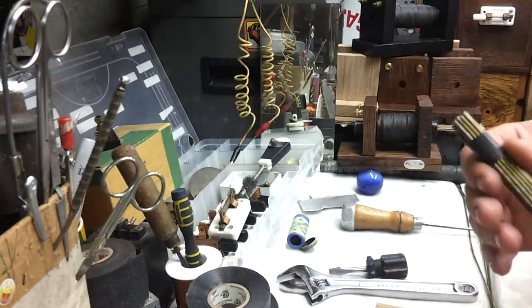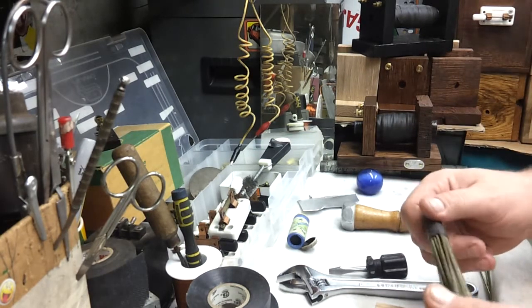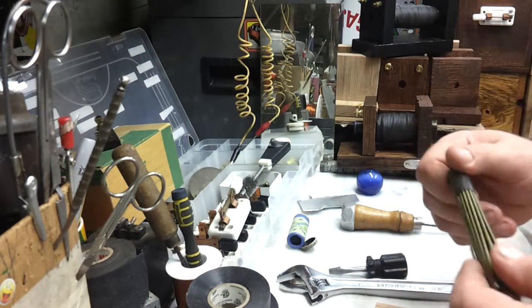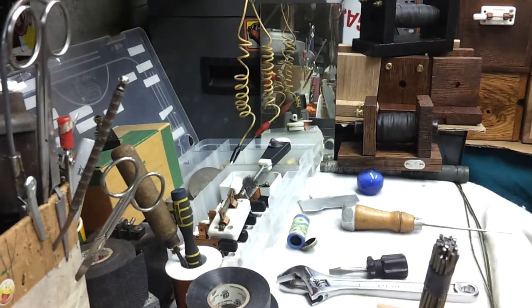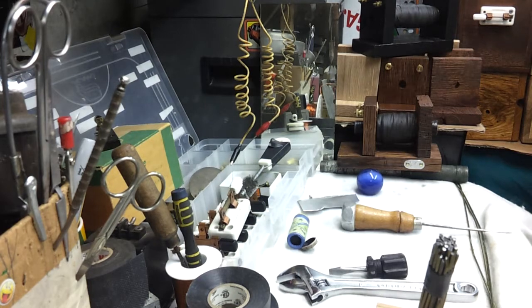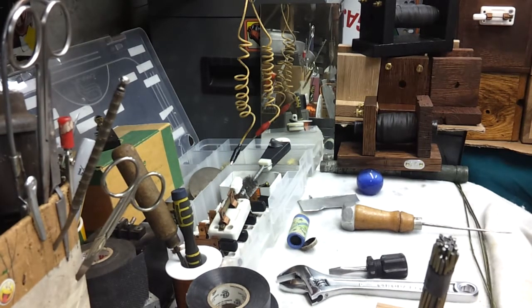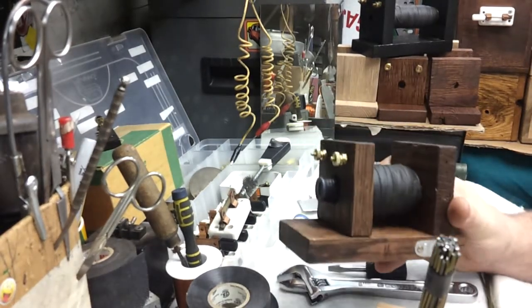Whatever you find for your core — I guess you would call it the core — it needs to be soft metal. And there is a reason for that. I did at one time read about these coils before I actually wanted to build one.